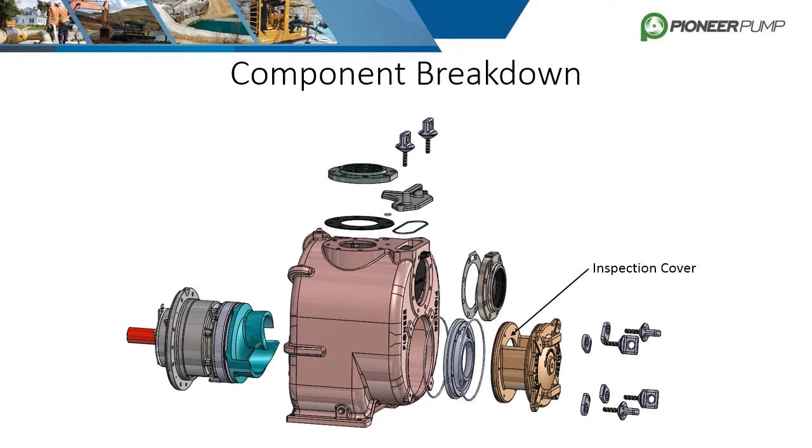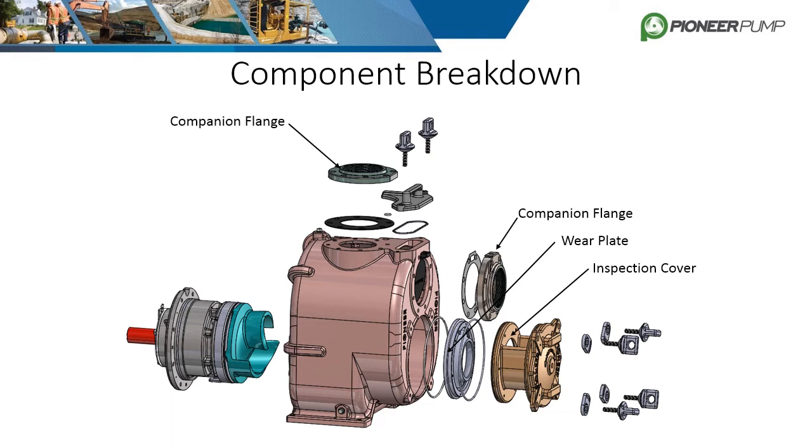Let's now break down the self-primer pump. Again, we will start from the suction side and work our way to the driver side. The first component is the inspection cover. It can be removed to inspect the impeller as well as adjusted using the screws shown to set the clearance between it and the wear plate. Companion flanges are shown on the suction and discharge of the pump. Another option is spool flanges which are common in place of the companion flanges.